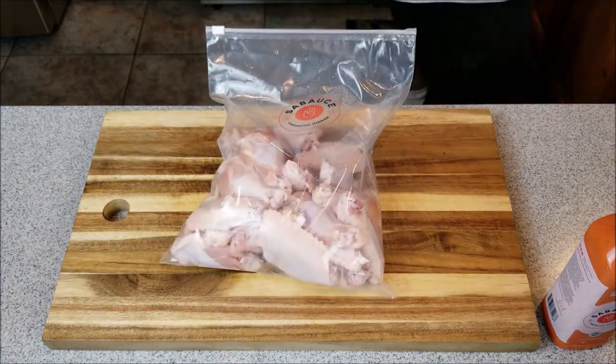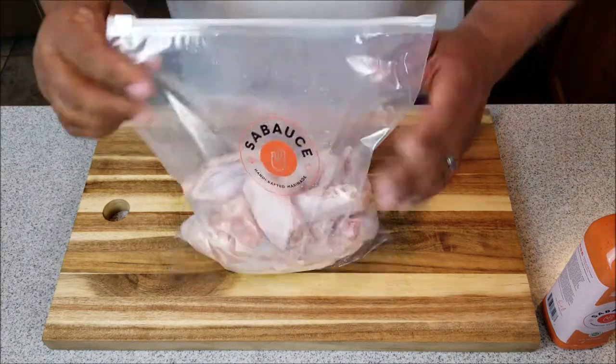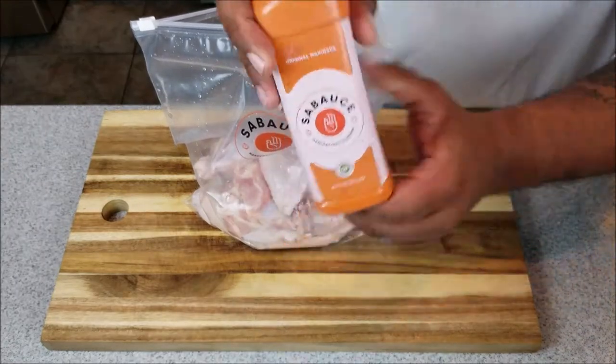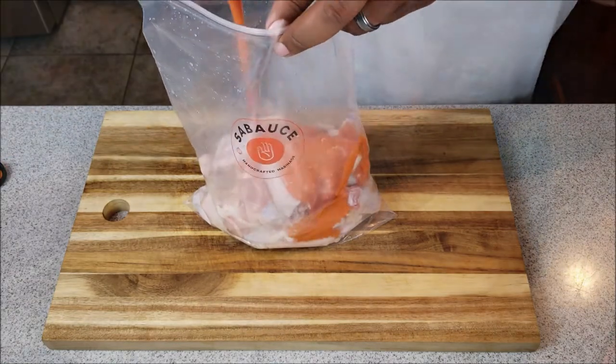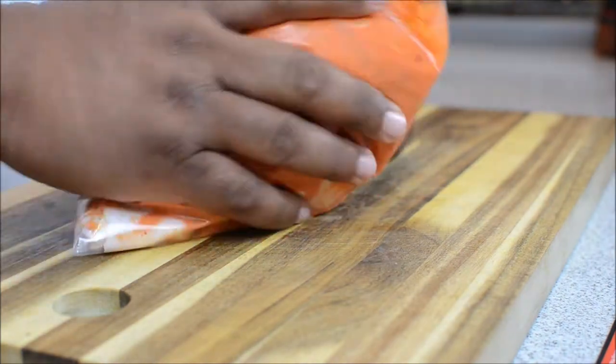They even sent out a Ziploc bag with the company's logo on it for you to marinate your chicken in. Before you pour your marinade in, don't forget to shake it up well, then add it to the bag and put it in your refrigerator for about two to four hours. Let it marinate, and after that take it out and let's get to grilling.